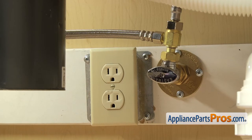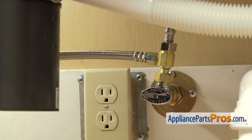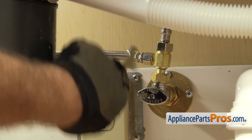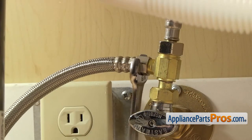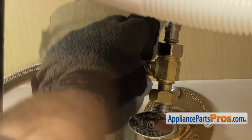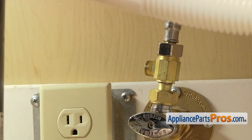First we're going to disconnect the fill line. It's connected right here to the hot water valve. You want to make sure the water valve is off, then we're going to use our 5/8 inch wrench to loosen up the hose. Once you have it broke free, you can just reach in and unscrew it by hand. Once you have it off, you can just set it down.